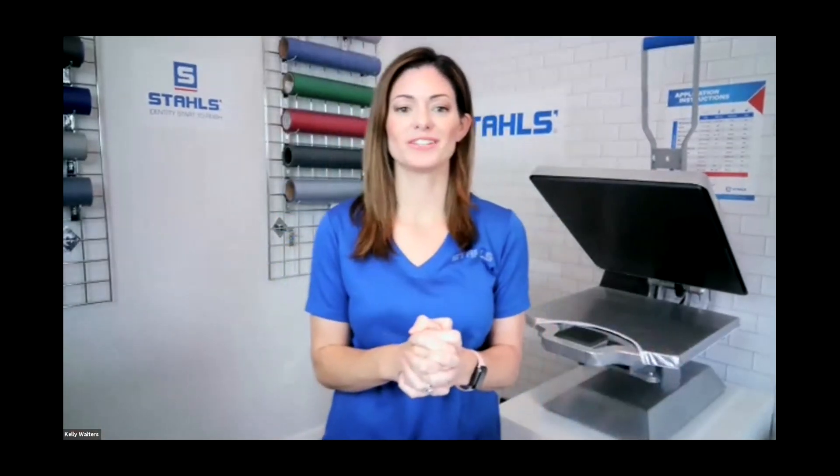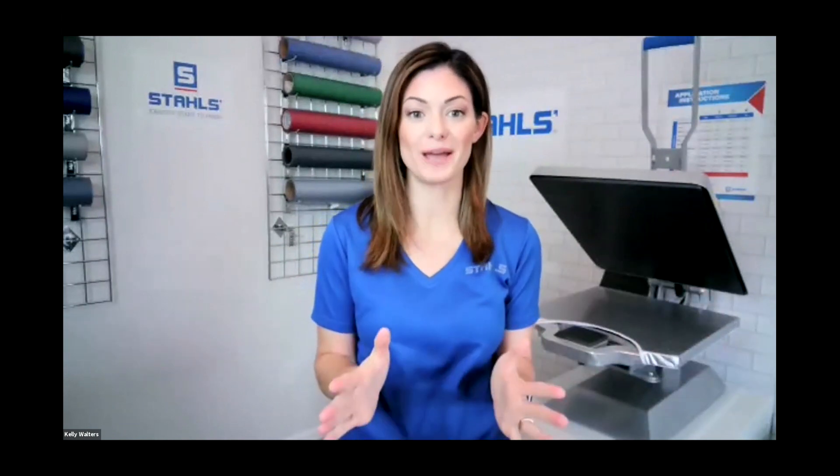Hello everybody, Kelly Walters here, and below me is Russ Cory with SanMar. He is the strategic account manager for decorator relations. Today we are going to go over how to print top-selling tees, specifically for tri-blends. The shirts that Russ has sent me are probably some of the softest t-shirts I have ever felt, so I am really excited to have this class.